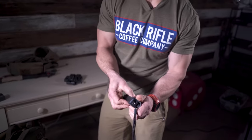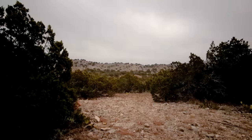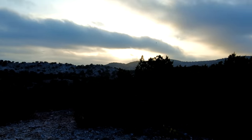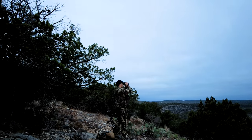This is a DJI Pocket — really cool camera. It can do time-lapses and panning. We'll do some sunrise and sunset shots, some bow-shooting content. This thing gets a lot of use. You can attach it to a tripod and get some really cool time-lapses.